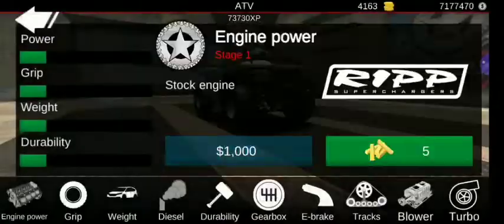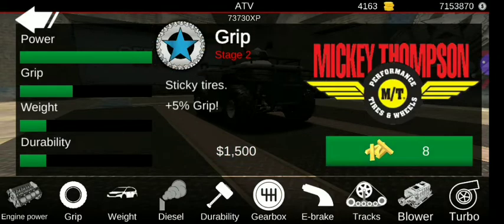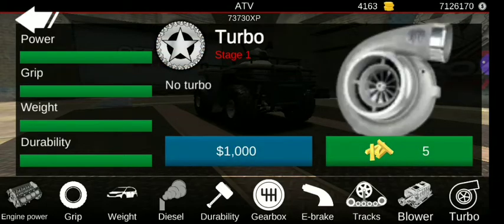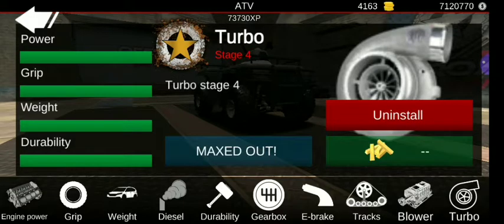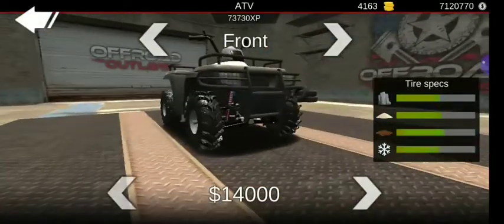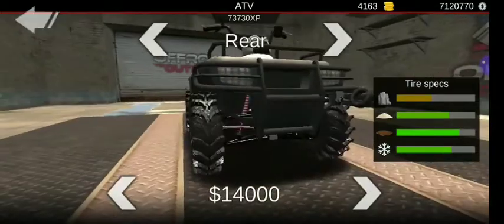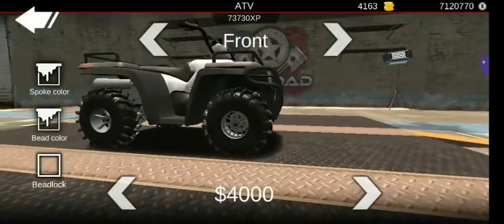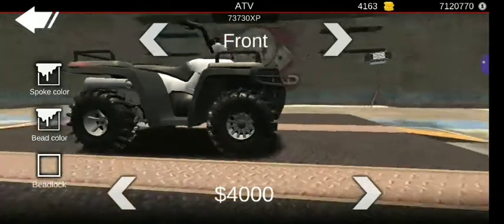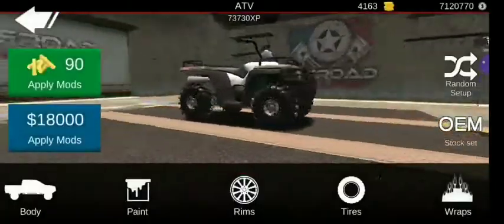Let's go ahead and get into the build. First I want to upgrade this thing all the way before we get too far into it — grip, weight, durability, turbo. You have to do a specific tire from the picture; I think it's this one. I couldn't really tell too well. Now rims — I wish I had more rim options. There we go. Now scout build.